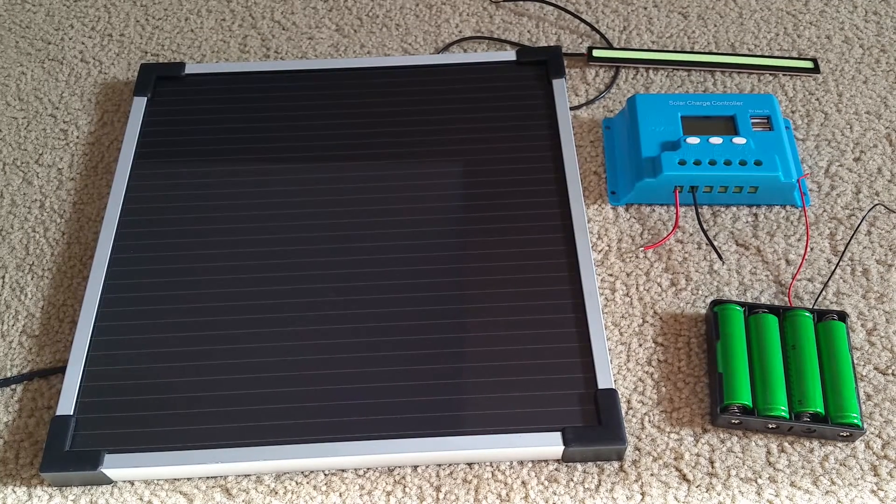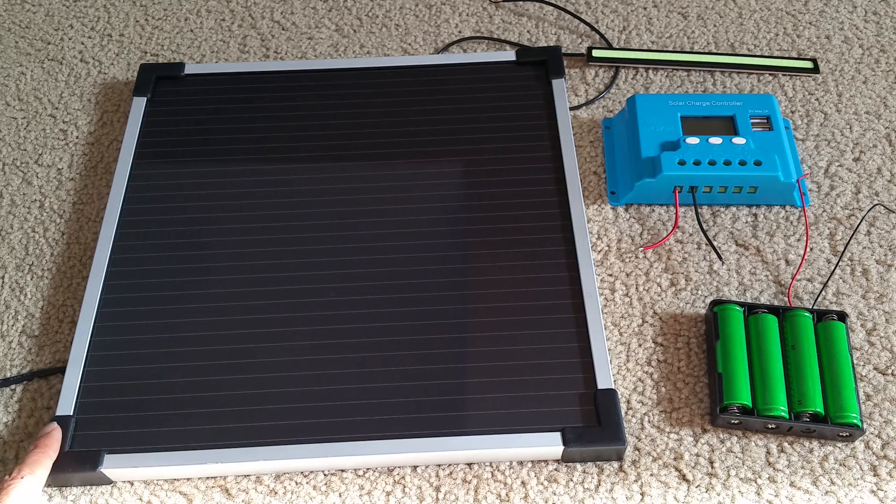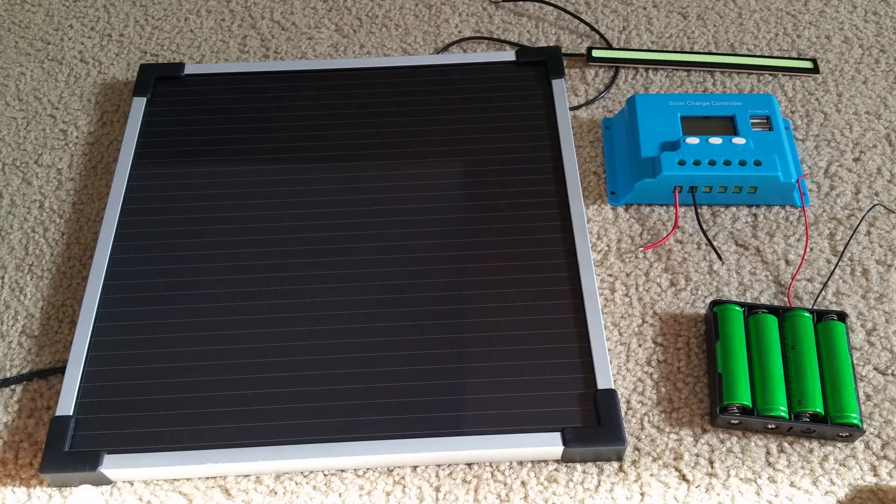Hey YouTube! Today I'm going to show you how to hook up this solar charge controller. I have this solar panel. I know this is only like six watts — you don't really need a solar charge controller, but I'm just going to give you a rough idea.